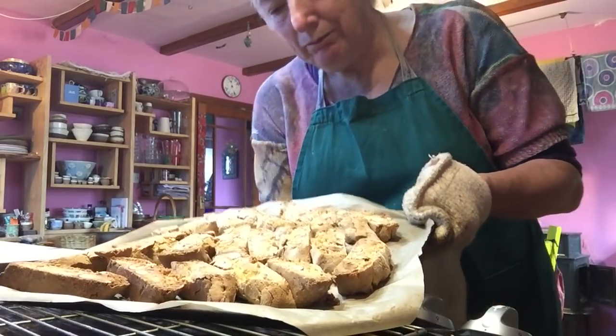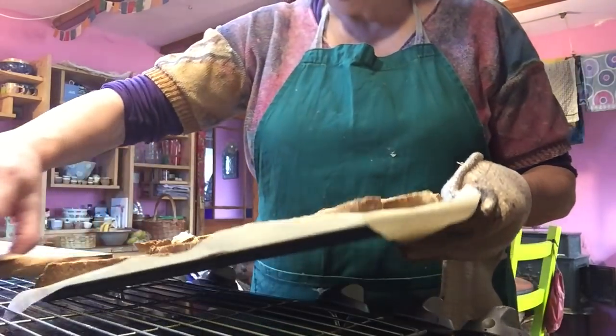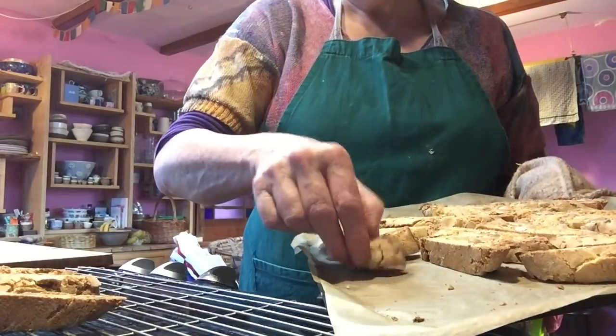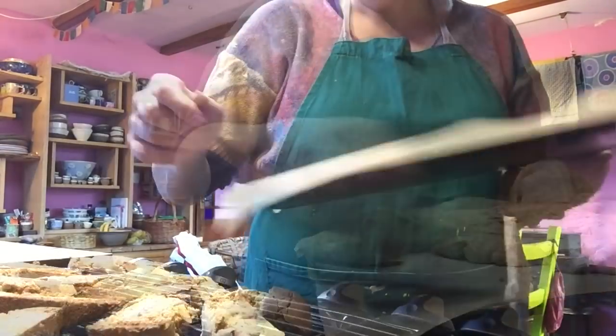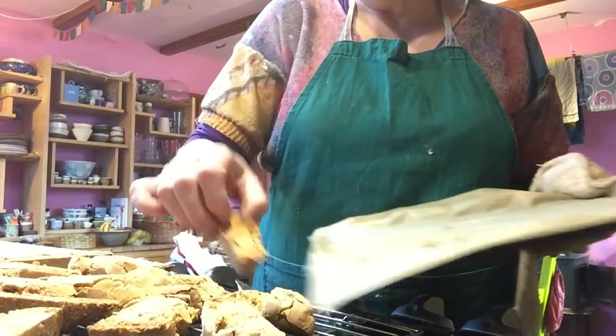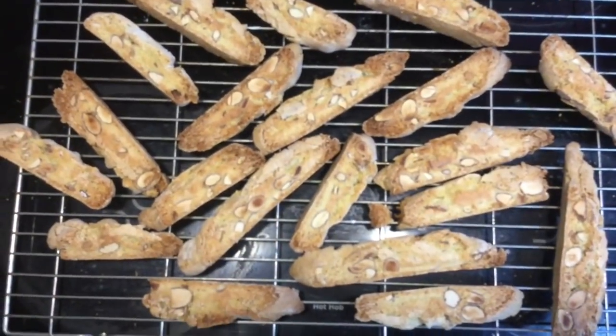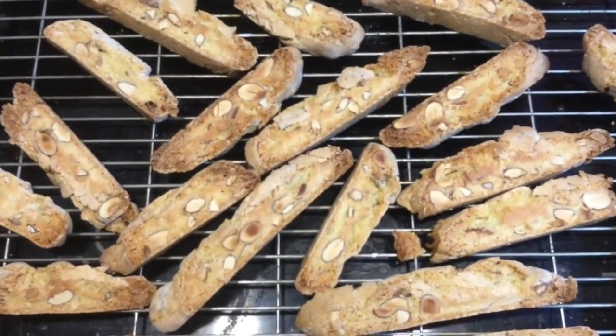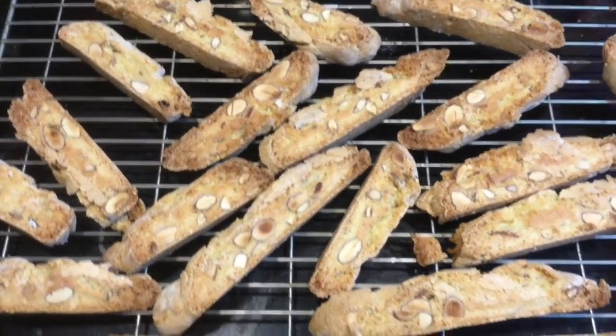Here they are — out for the last time. I'm going to put them on the cooling rack now. I'll just leave these to cool, and then we'll do the final stage.